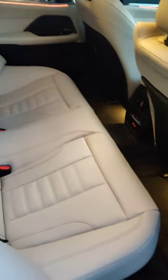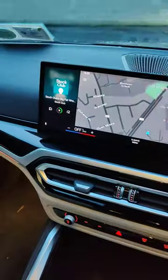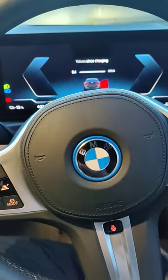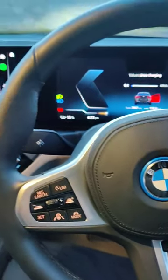It's got the cream leather interior and decent space in the back. Frameless doors. It's got that curved new iDrive system, with Android Auto and Apple CarPlay wirelessly, and an M Sport steering wheel.